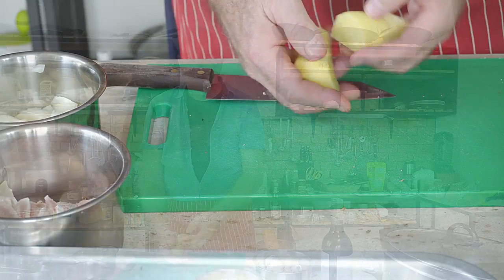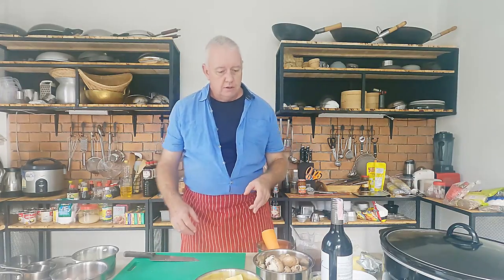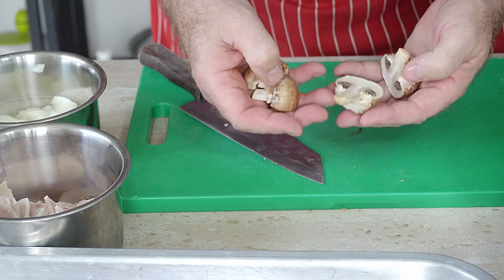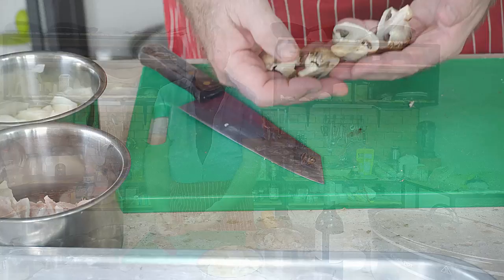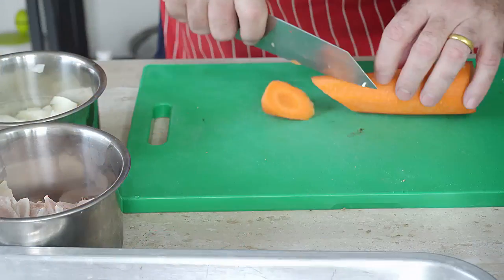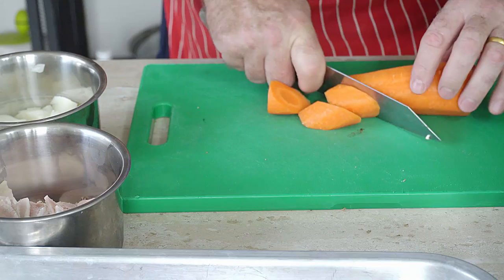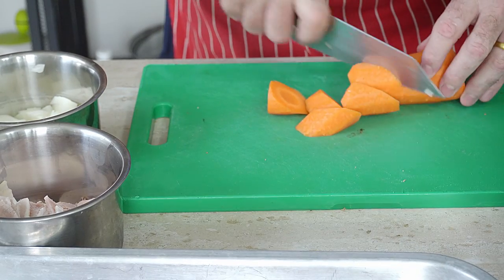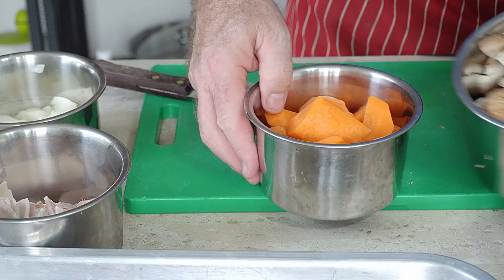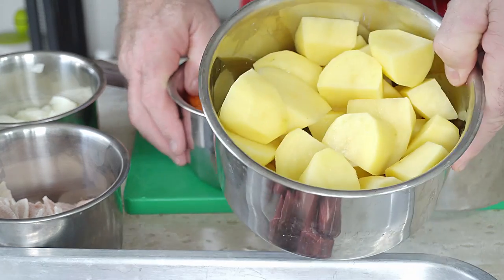Make them quite big because these are going to cook in the slow cooker for about 7 or 8 hours. Mushrooms — big again. These are going to cook in there and obviously mushrooms shrink down so we don't want them to shrink too much. Carrots. So we've got carrots, we've got mushrooms, we've got potatoes.